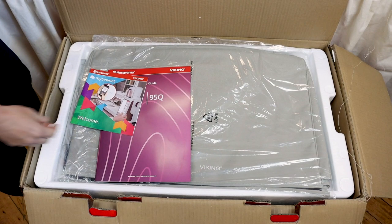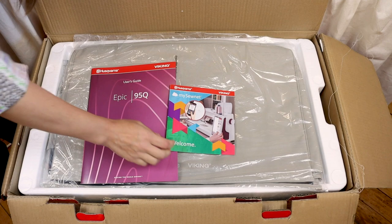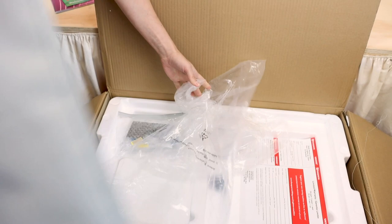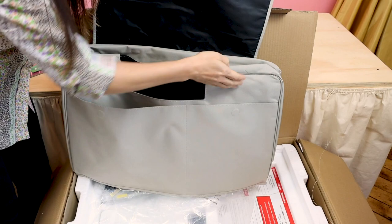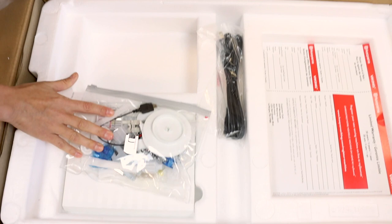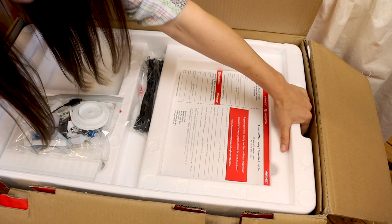First we have our user's guide and then we also have a little information on MySewNet, which is one of the awesome features of this machine that I will be going over. Next we have the cover — these covers are so heavy duty and have nice pockets so you can keep your foot and any extra accessories in there. Below that we have our foot pedal, our power cord, and our accessory pack, which is loaded. And we also have our limited warranty.